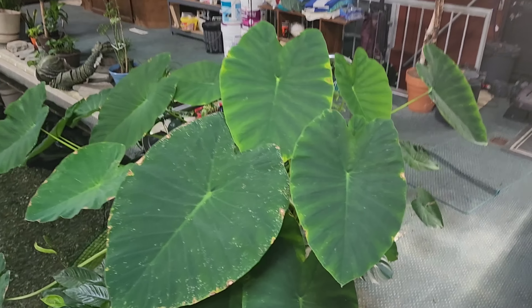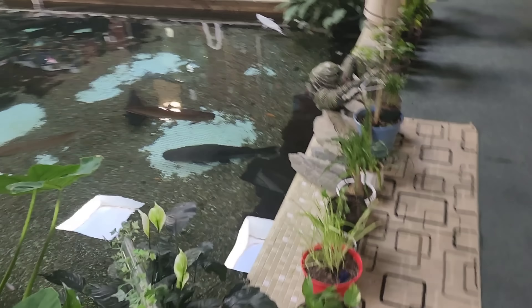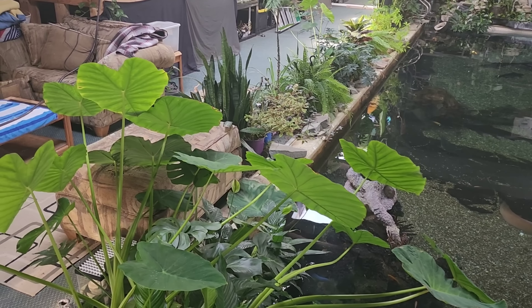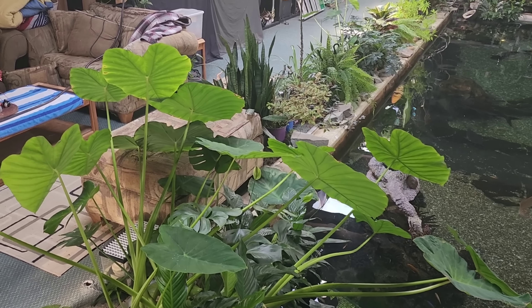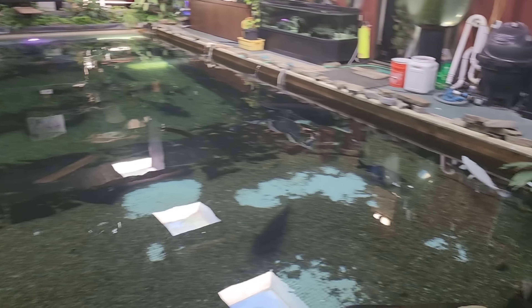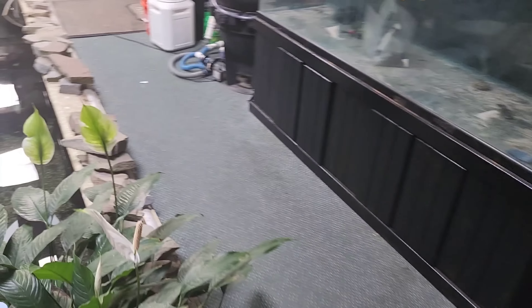Yeah, look at all the leaves on this thing. Someone had mentioned to me to leave the plants in here because they're doing good - but they're absolutely wrong. They're growing small in here with two-foot leaves. Outside, when they're in full sun, they get like four-foot leaves - huge leaves. They get huge outside. Every summer I take them out and then they grow.